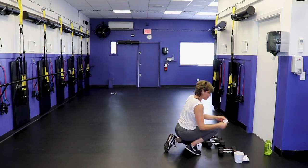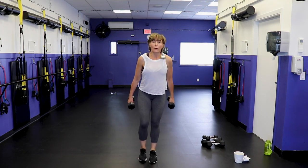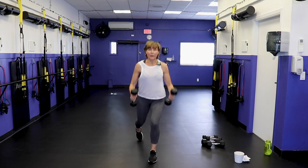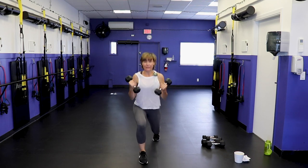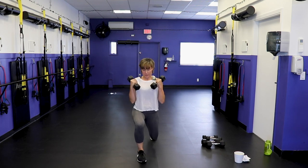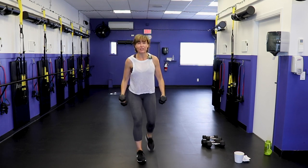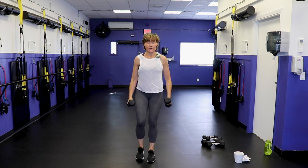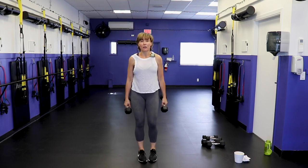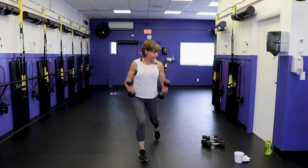Alternating reverse lunge to bicep curl — grab your moderate weight. Reverse lunge, curl the hands up to the shoulders, other leg, same thing with the arms. Keep your body weight on that back hip, keep that front knee lined up at the hip. I'm being really strict with my arms — not swinging them, keeping the elbows underneath the shoulders tight to the ribcage, focusing on just using the bicep muscle to lift and lower the weight.